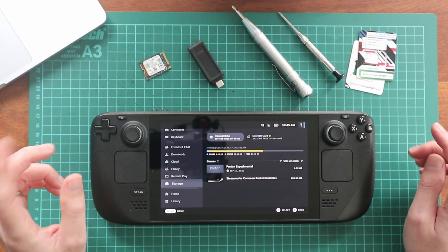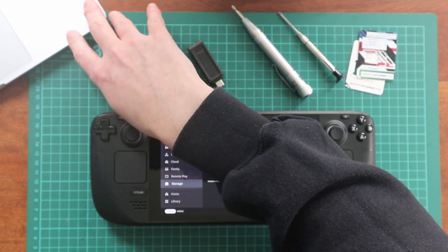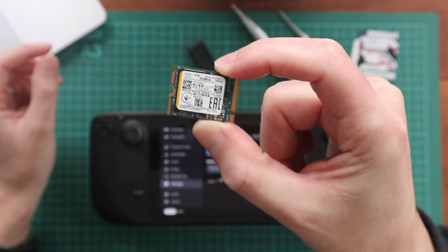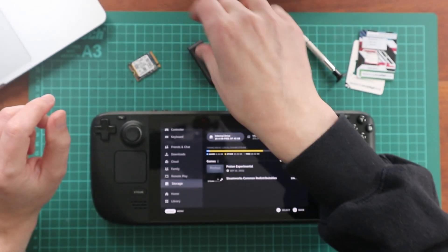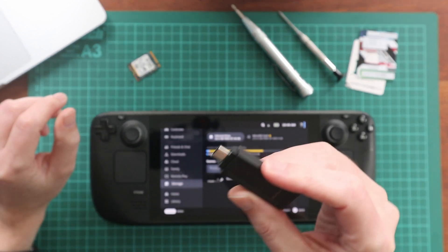Now to do this, you're going to need a few things. You're going to need a computer — I've got my Mac here — because you're going to need to use something to create a SteamOS image. You're going to need a new drive. I've got here a 256 gigabyte Kioxia branded one. This was actually £18, which is really good.